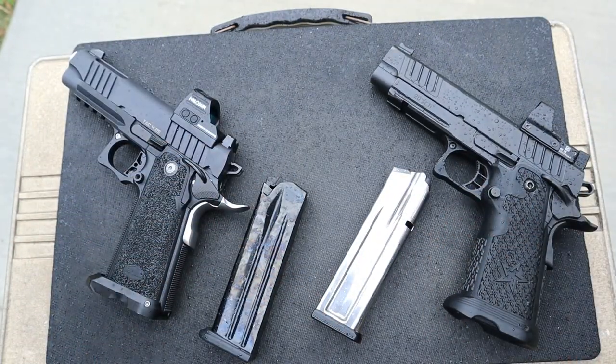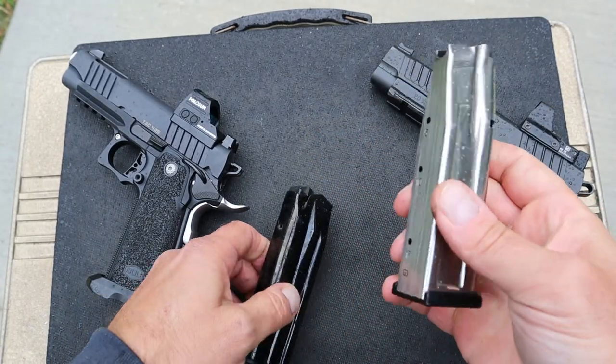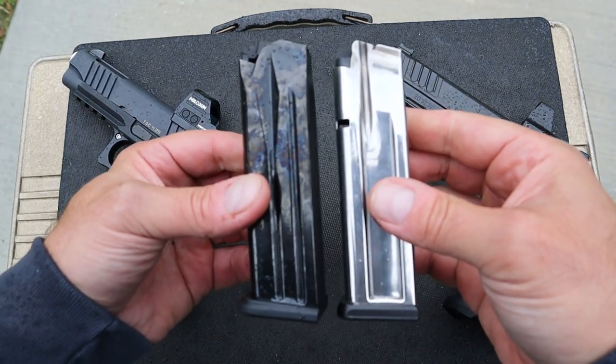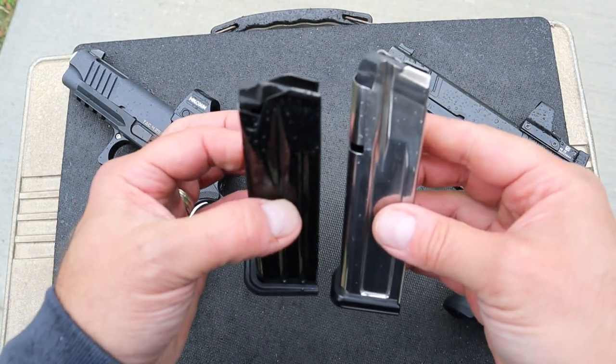1911, 2011 — both very nice triggers. The Staccato has a 17-round mag. Bull is able to keep the same size and use an 18-round mag. So that is certainly a benefit in favor of the Bull TAC 4.25.